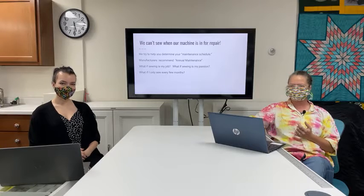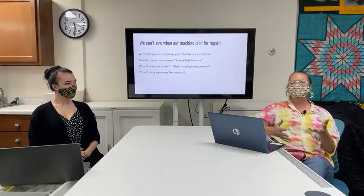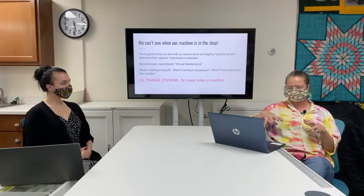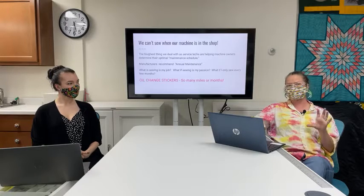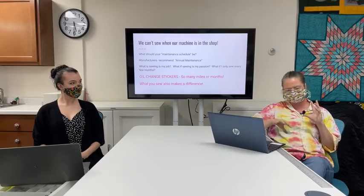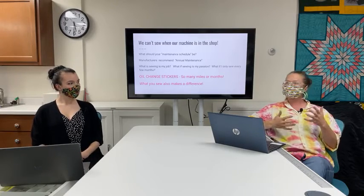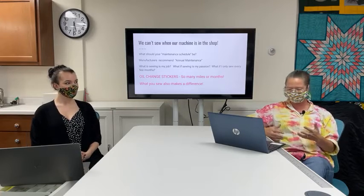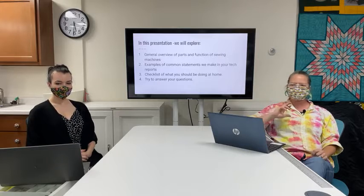One thing that frustrates people is not being able to sew when their machine is in for repair. We really focus on getting you on a maintenance schedule so you don't have a delay due to repair rather than maintenance. Manufacturers recommend annual maintenance, but there are exceptions — if sewing is your job or passion, or if you only sew every few months, your schedule may differ.